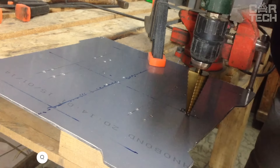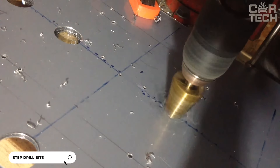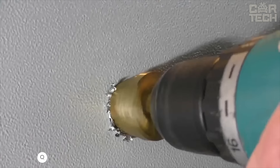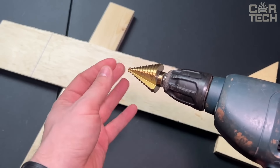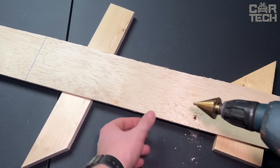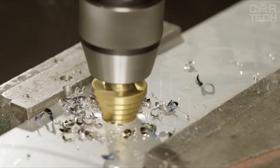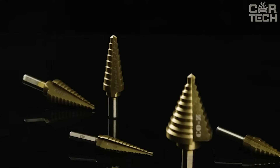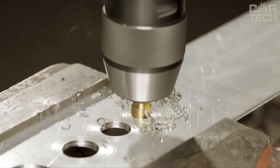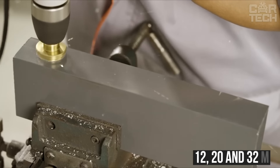Step drills allow you to make smooth, neat, and burr-free holes in sheet metal and plastic materials. Thanks to high-speed and high-strength steel, these drills can even drill through hard metals such as copper and brass. They will help to drill metal profiles, pipes, and other building materials. Since the drill bits have an external coating of titanium nitride, they perfectly tolerate heat and have an increased service life. The set includes 3-step drill bits — 12, 20, and 32 millimeters.